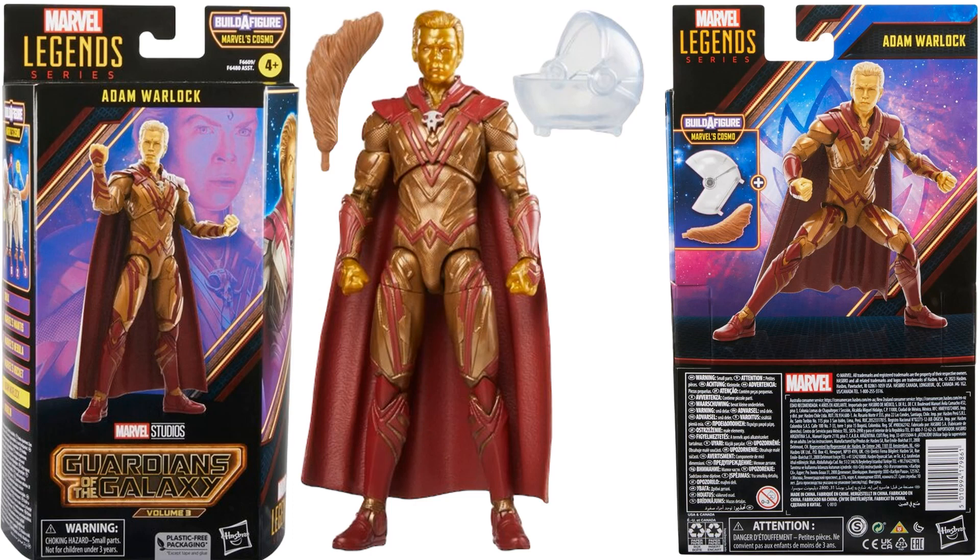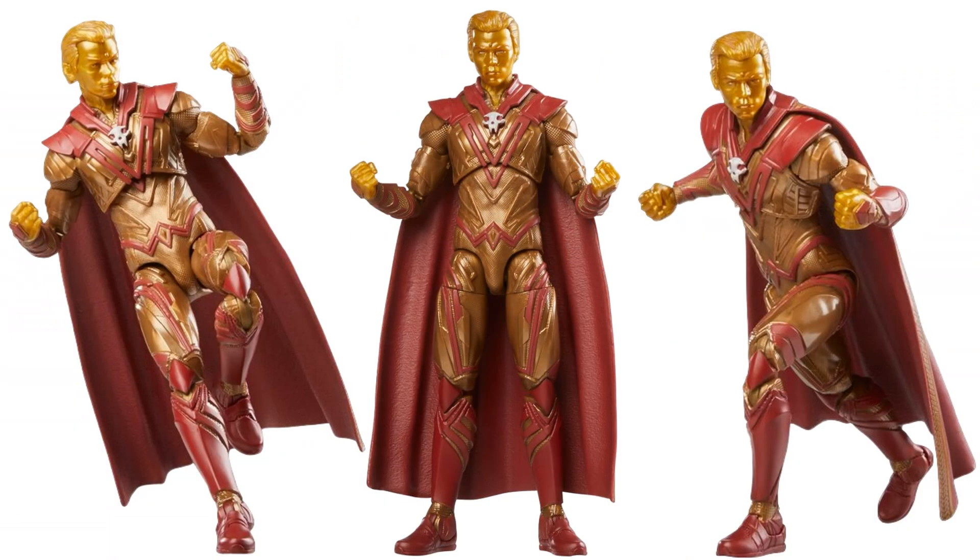First up we have Adam Warlock. These are all MCU-based figures. He comes with the helmet and the tail piece for Cosmo, plus a nice cape. You get the gold face and hands as well, so not a bad likeness to the actor.